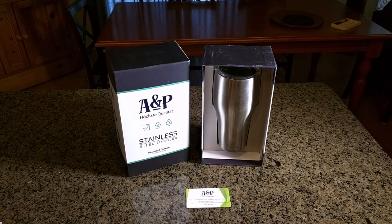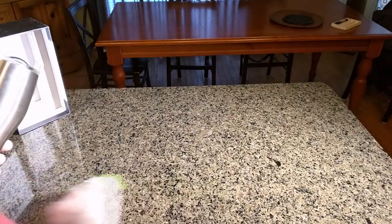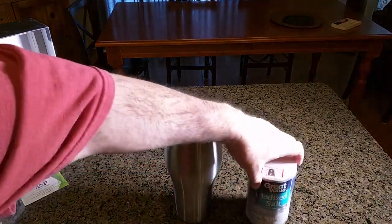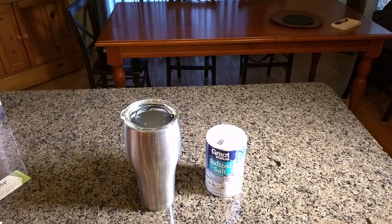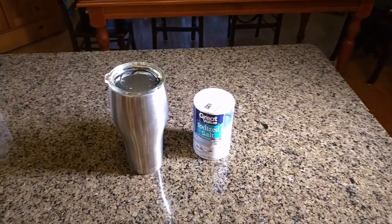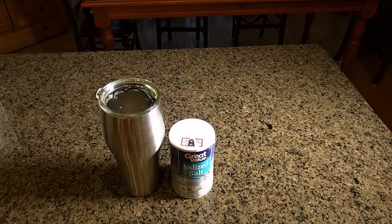Just to give you an idea of the size, I'm going to take this out of its nice holder and put a salt shaker next to it so you get an idea of how big it really is. That gives you an idea of how large this cup is — you can see it's kind of dwarfing the salt container.